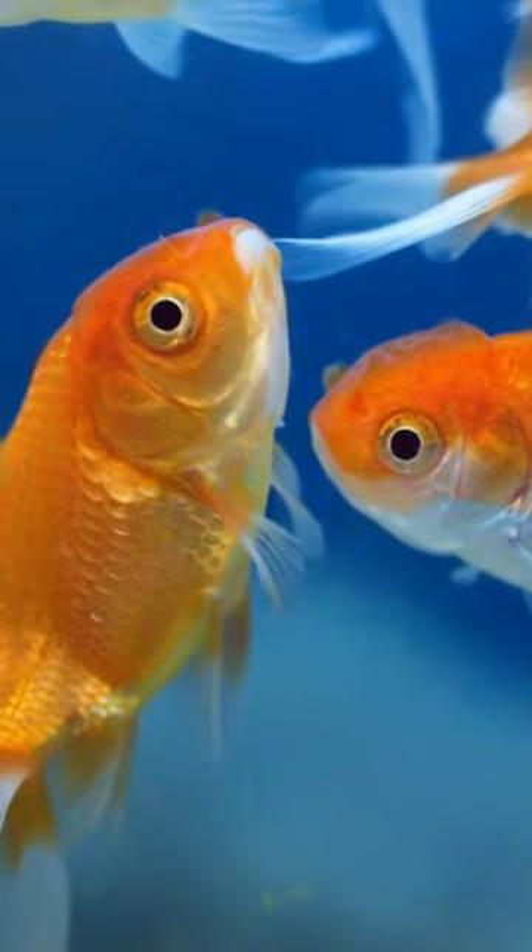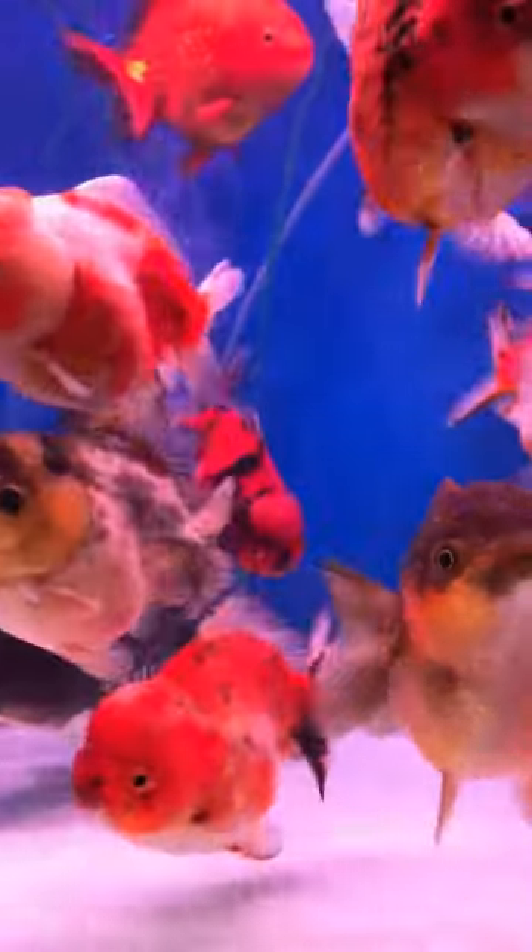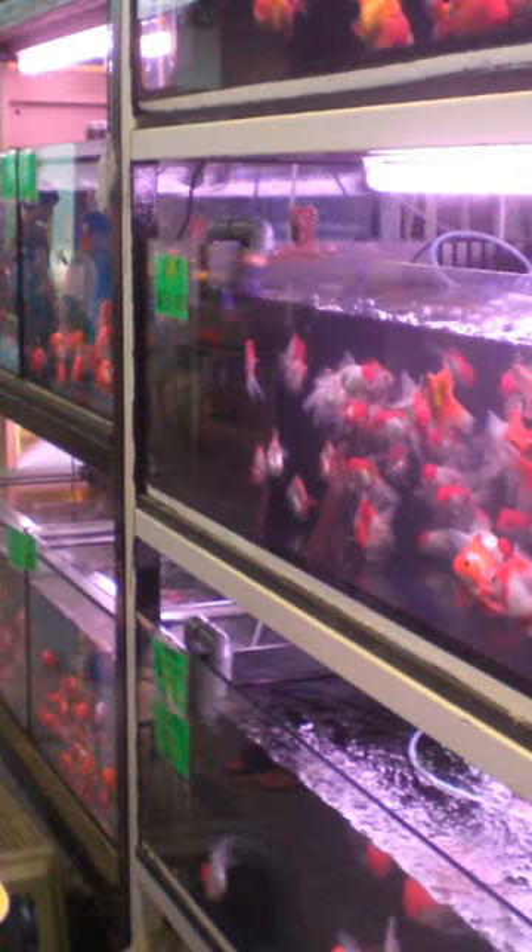Goldfish — stones are not in the fish tank. It is a basic goldfish setup. It is a bare bottom tank. Most aquariums are kept as bare bottom tanks.